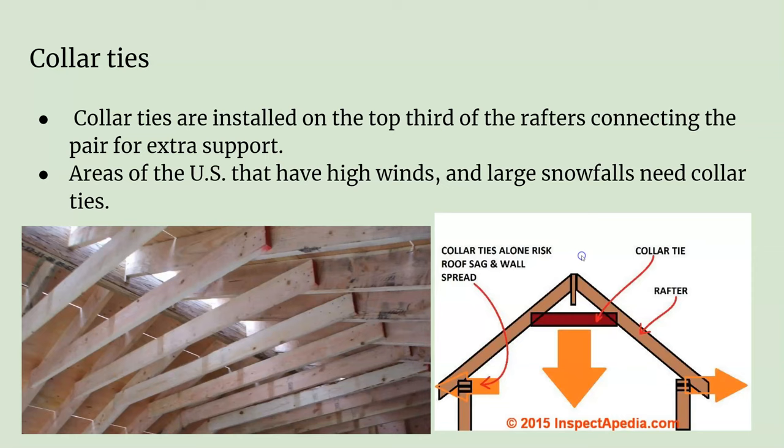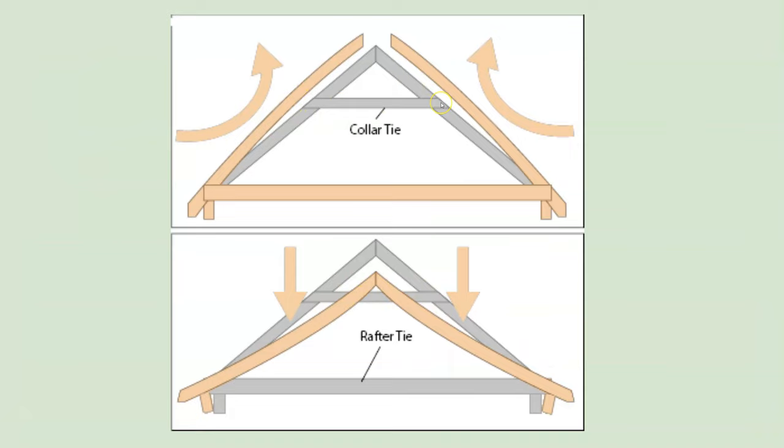The last thing we might install is collar ties. If you're in an area with a lot of strong wind, a collar tie is simply a board attaching both rafters together that prevents the roof from blowing off in high-wind situations and keeps the rafters from coming apart. It also prevents rafters from bowing under snow load — if you have five feet of snow on your roof, it gives the structure rigidity and strength so it doesn't collapse.